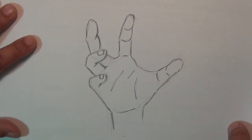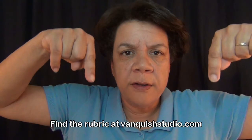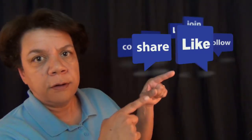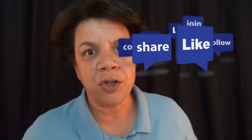A rubric is really helpful in deciding what you need to work on and where to go from there, so you're not drawing the same thing over and over again. If you look down in the description below, there is a link to the rubric for drawing hands — you can download it for free. I hope you found this video helpful. If you did, don't forget to like it, share it, tell people about it. I will see you next Friday.